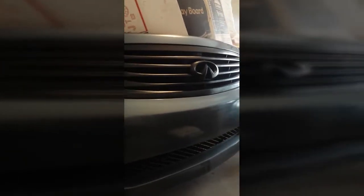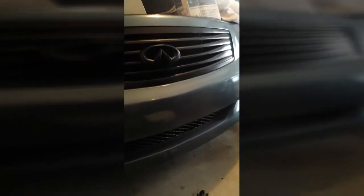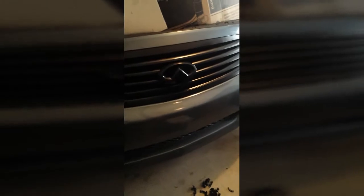Alright guys, here's the final result. It's not that bright but I'll try to take more video. I want to get outside — everything's peeled off. I don't know if you guys can see it, but it came out good, not as great as I wanted, but not bad for your first time. I gotta see how it looks once the sun hits it.